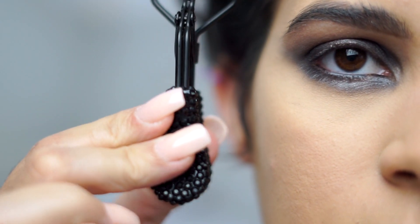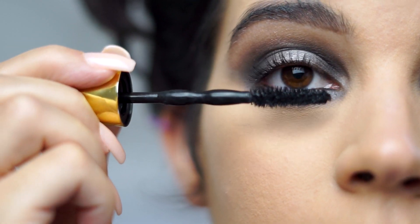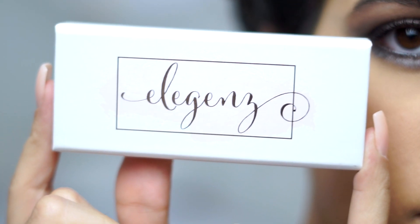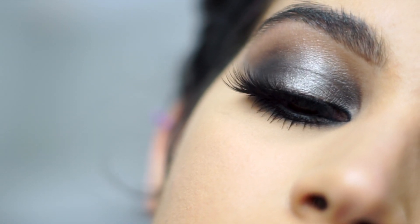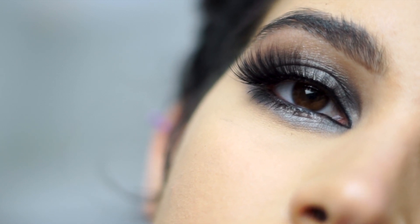And you want to curl your lashes and put on some mascara. I'm using these Elegance lashes — they're super wispy, really pretty. And there's your finished look! Thank you guys for watching. Don't forget to like, comment, and subscribe. See you guys next time. Bye!